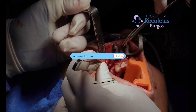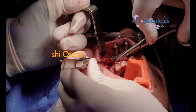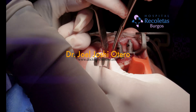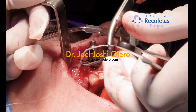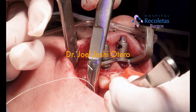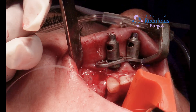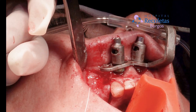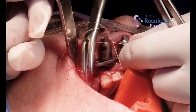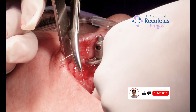For the flap, I notice that there is a little bit of tension, so I make a small cut over the periosteum with the scissor and now I can close the flap freely and tensionless. Thank you everyone for watching — doctors, feel free to make any comments if needed, and see you soon.